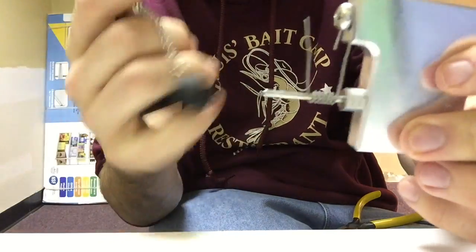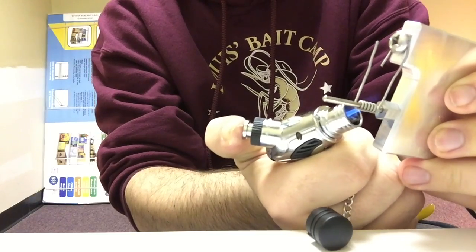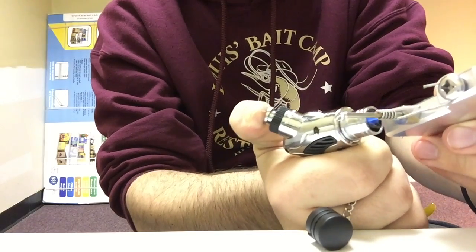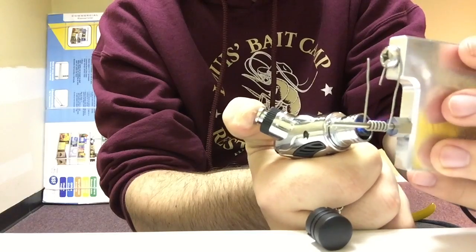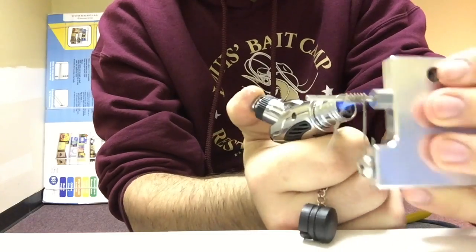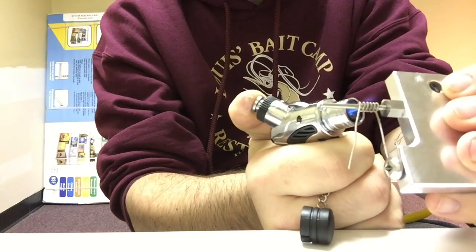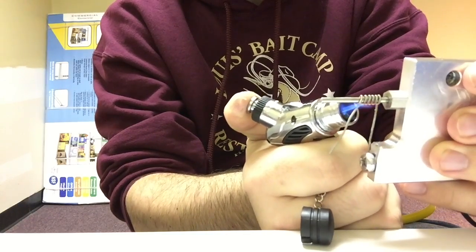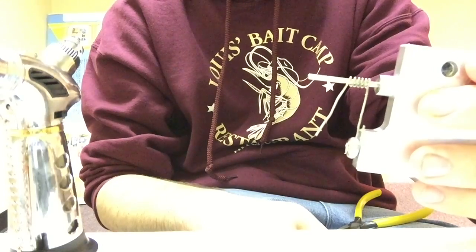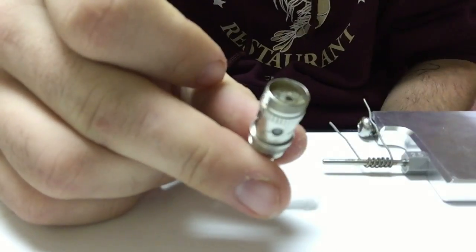I'm just going to fire this a little bit and we'll be right back. Okay, that should be good for now, now let's put this into the coil head.